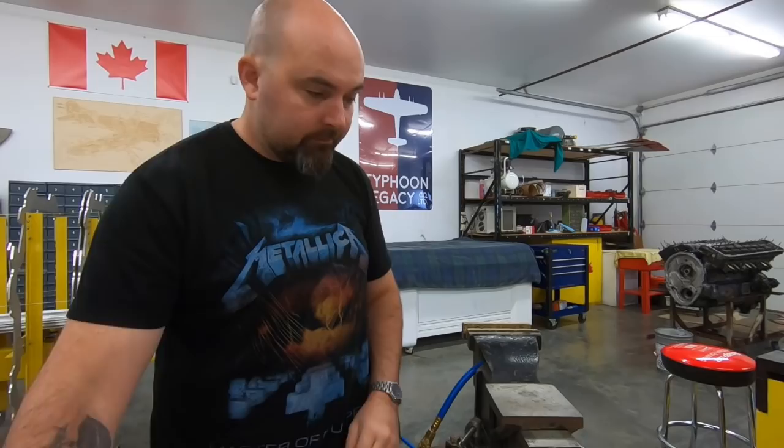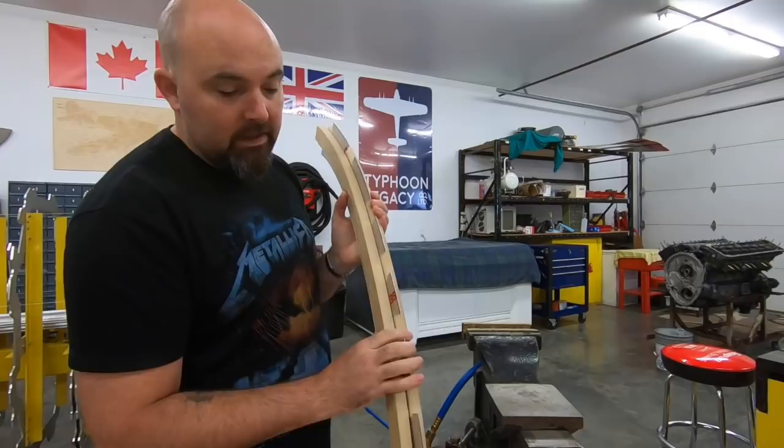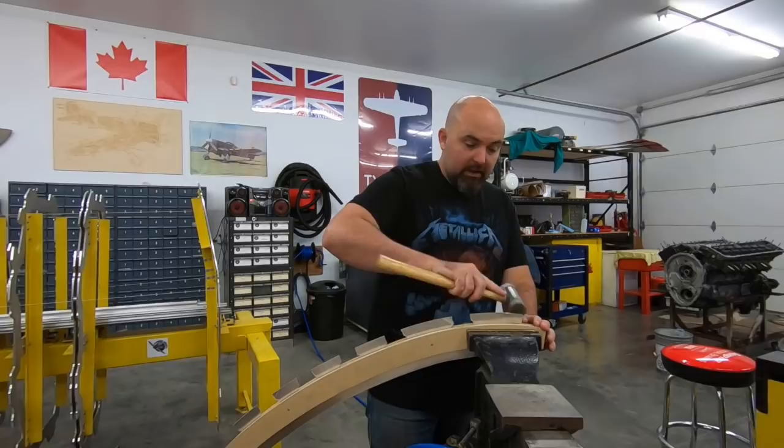We stick those together and give them a little tap — and there we have it. So you can see our backing block and our form block. The form block has the angle of the flange that we want, or very close to it, because with old material there is still a little bit of springback. Now we're good to go and start hitting that. I'm going to start by just roughly bending this over.